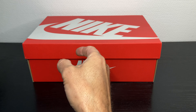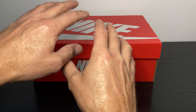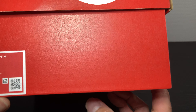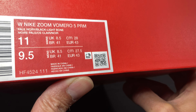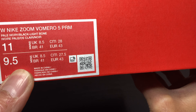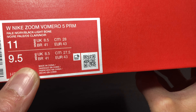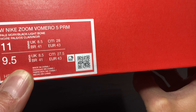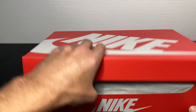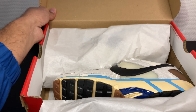I'm back with another review and unbox. Red Nike box — let me show you guys the size tag. Looking good. Here we go: Nike Zoom Vomero 5, premium pearl ivory black light bone, my size 43 euro, US nine and a half.